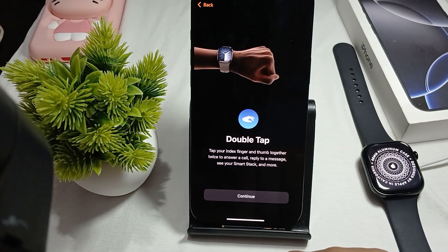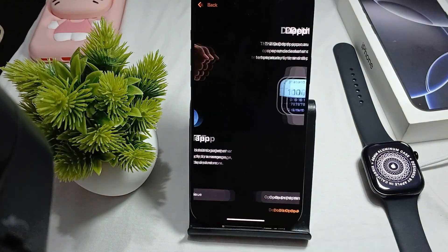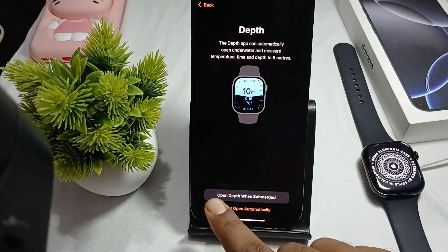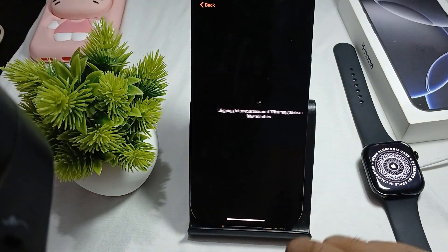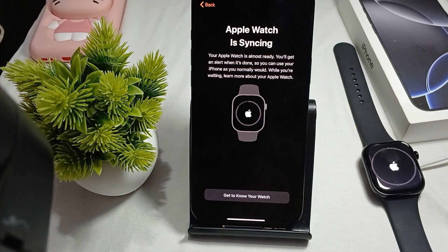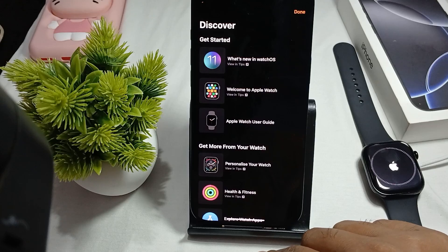There are gestures available — tap your index finger and thumb together twice to answer a call, reply to a message, and see your Smart Stack. The Depth app can automatically open in water and measure temperature, time, and depth up to 60 meters. Then sign into your account, which may take a few minutes.